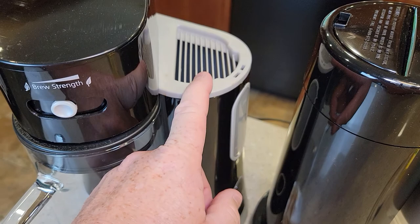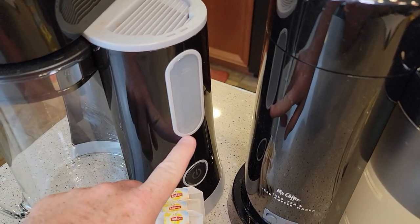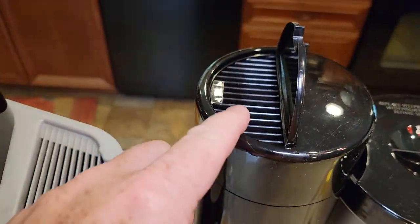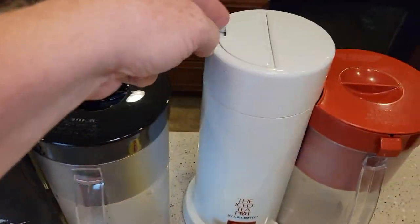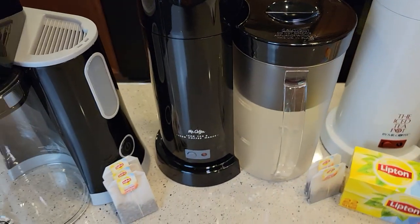Rotating it exposes where you pour the water. This one has a window where you can see how much water you've got installed. With these other two, you pour the water right here but you can't see how much water is in it.